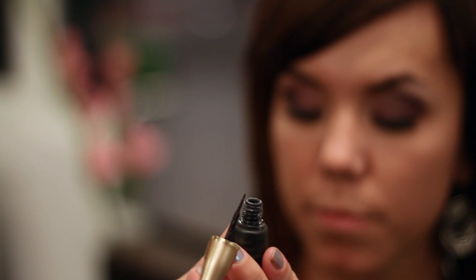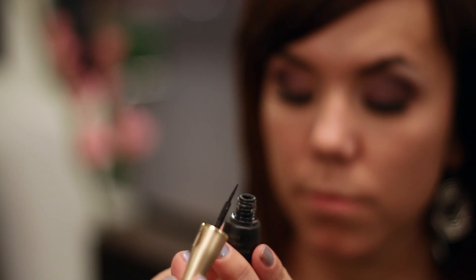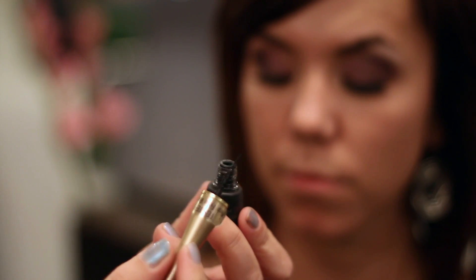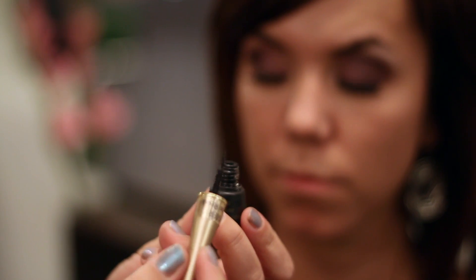Hi, I'm Jack Hansen here at Lunatic Fringe, and today I'm going to show you how to apply liquid eyeliner. There are several different types of eyeliners you can use that are liquid — there's cream to powders, there's felt tips. This one's got a nice brush on it, so it's going to make for a little bit more of a wet, dramatic look.